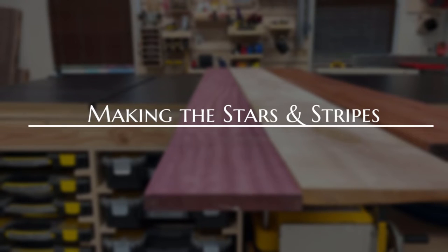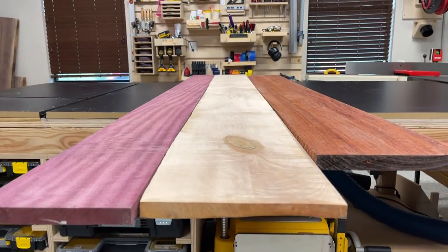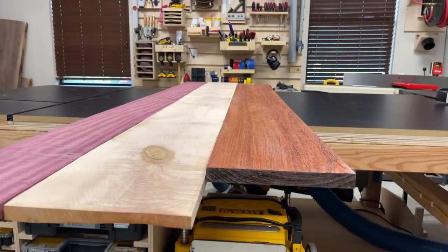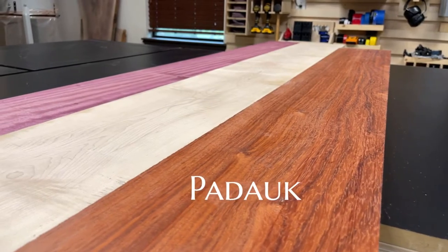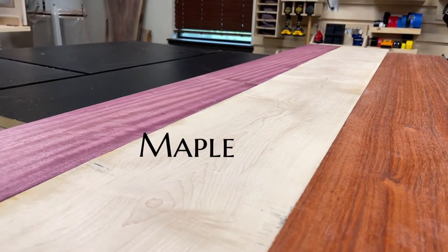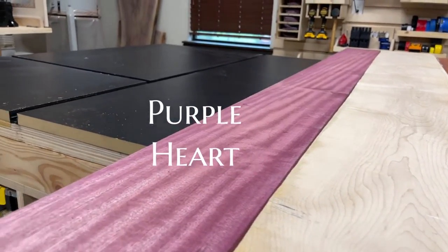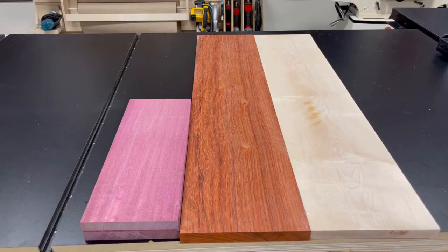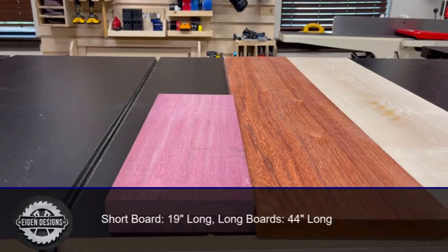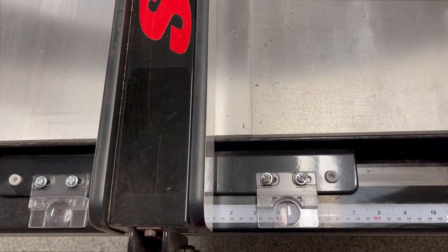To make this stars and stripes flag case, I'm going to be using a combination of three different types of wood. I'll be using padauk for the red stripes, maple for the white stripes and the white stars, and then purple heart to replicate the blue background of the flag. If you're not interested in creating a stars and stripes flag case but just want a regular single wood flag case, you can skip ahead to the next chapter — the steps will be the same regardless.